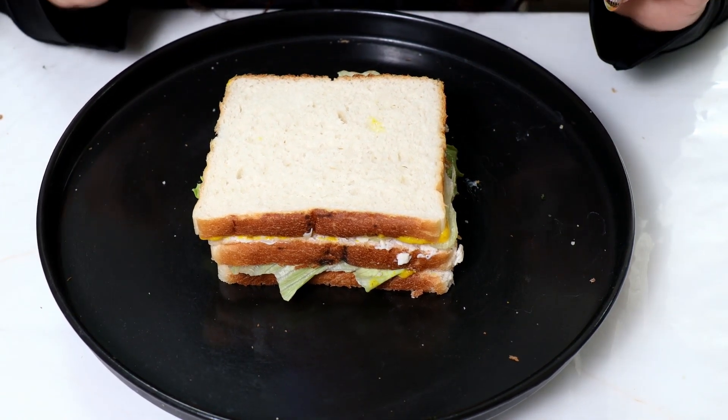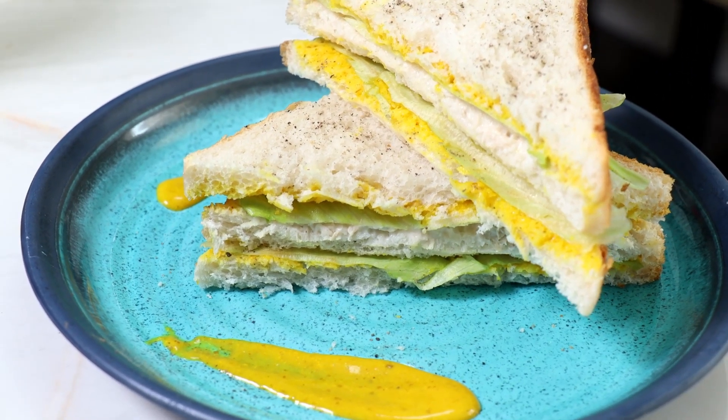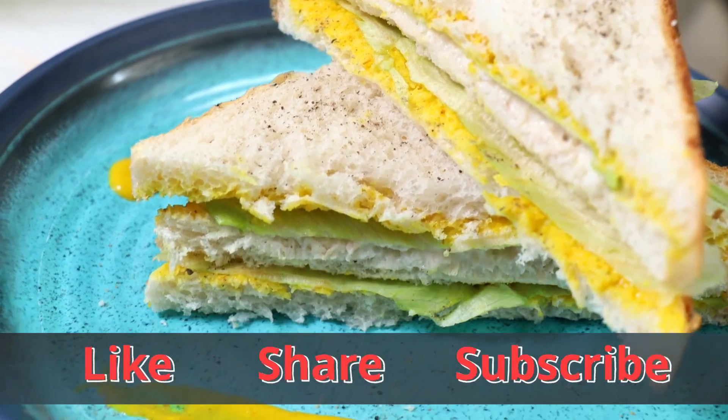I will eat it now. Please do like, comment, and subscribe to my channel. Keep watching. Thank you, bye-bye.